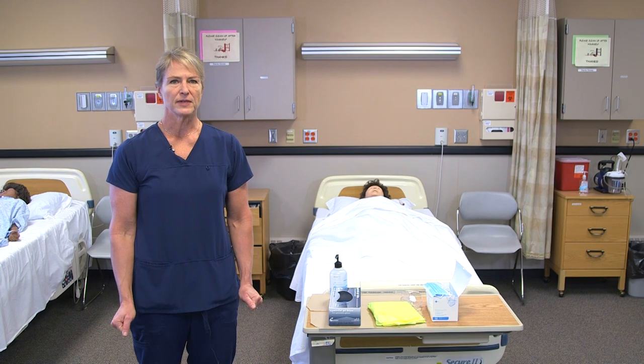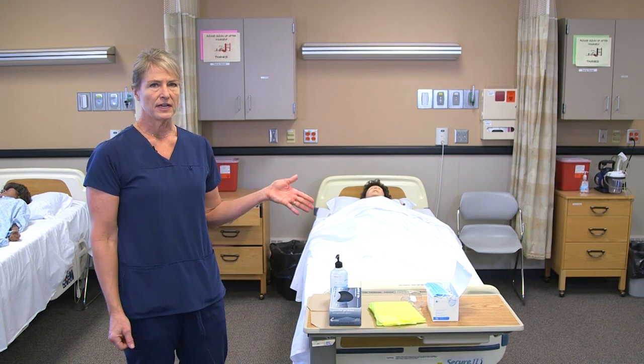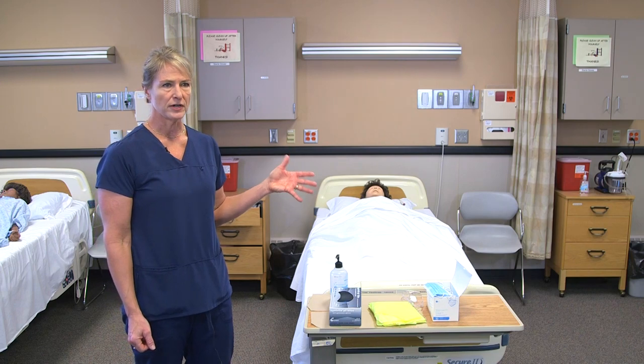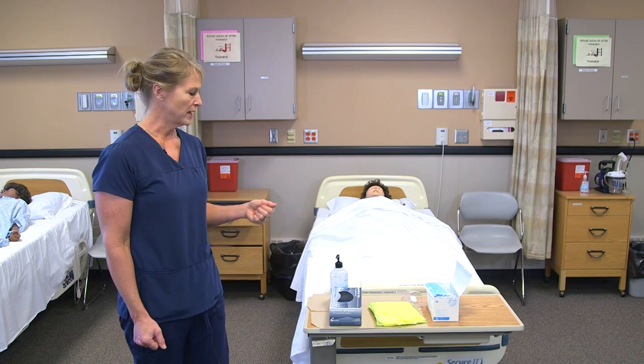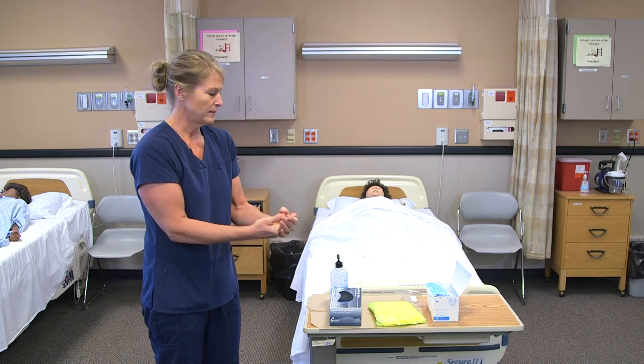Donning PPE for someone in isolation that requires a mask and goggles: you have the stop sign in front of their door and the PPE should be put on in the hallway. I will sanitize my hands before I start putting on my PPE.